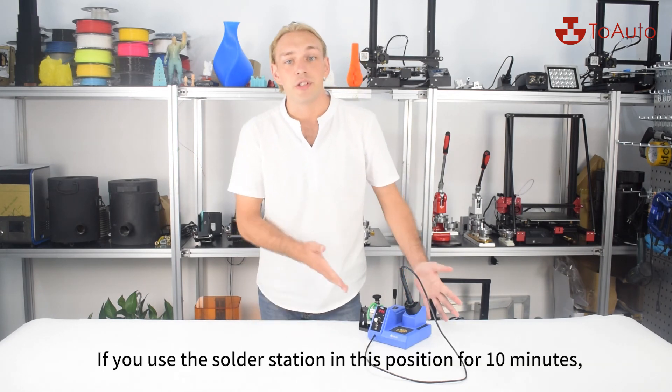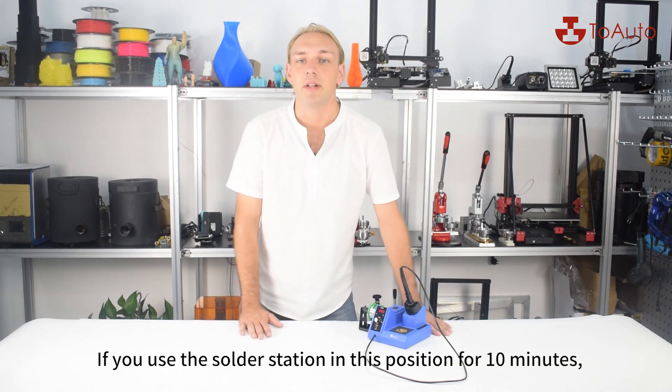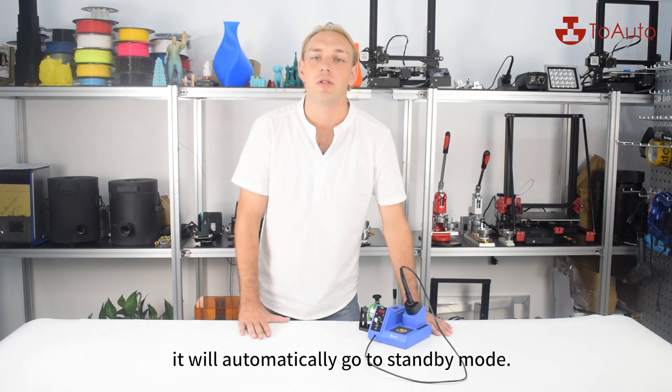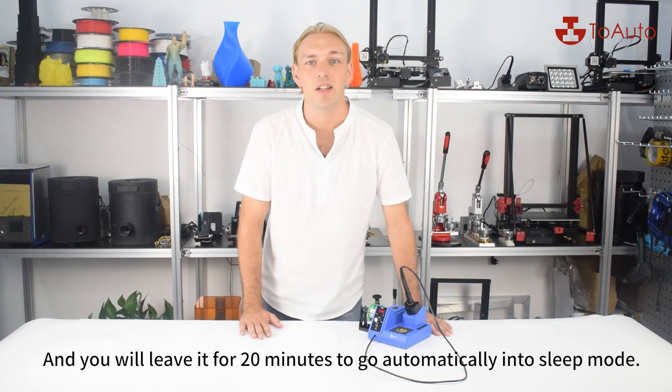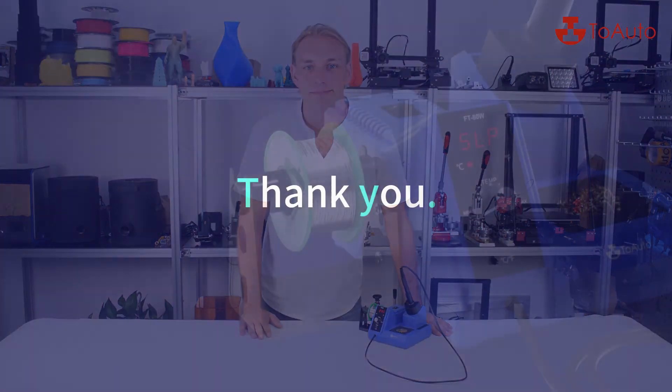If you use the soldering station in this position for 10 minutes, it will automatically go to standby mode. And if you leave it for 20 minutes, it will automatically go into sleep mode.